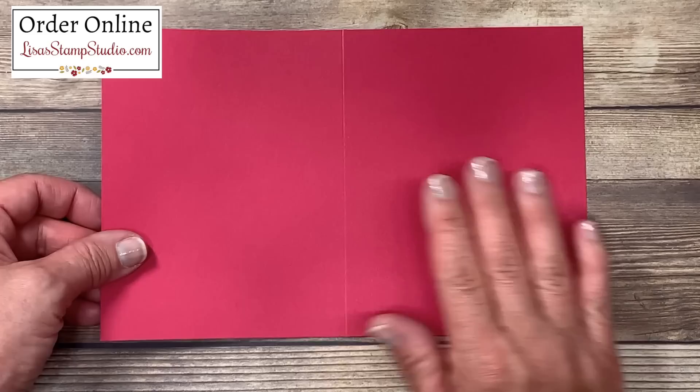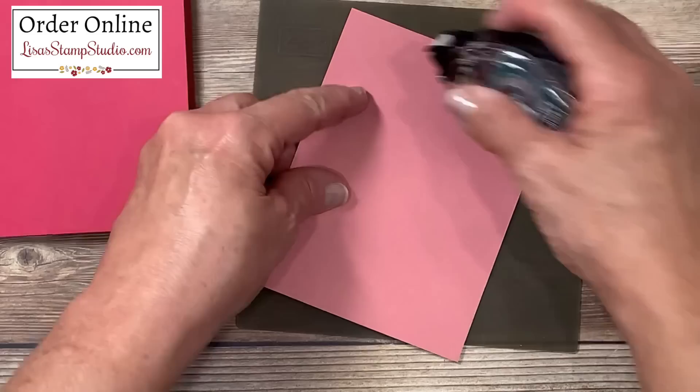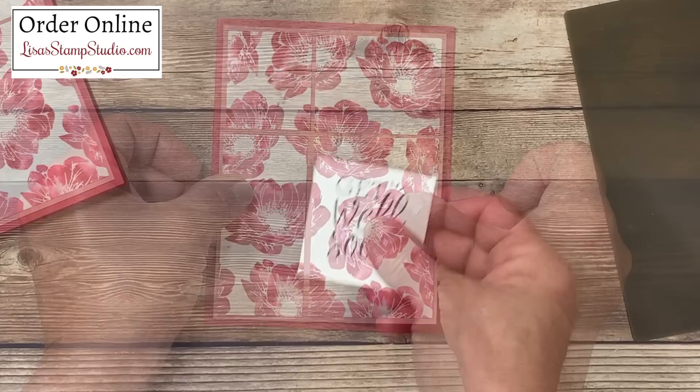My next step is the card base. This is Lovely Lipstick, measuring five and a half by eight and a half. I did score it right before you joined me. I like to use my bone folder for a nice crisp edge on my card base. This piece is now going to get adhered to it, so I'll add adhesive in my four corners. With my smaller panels at the top, I'm going to go ahead and adhere this to the card base.